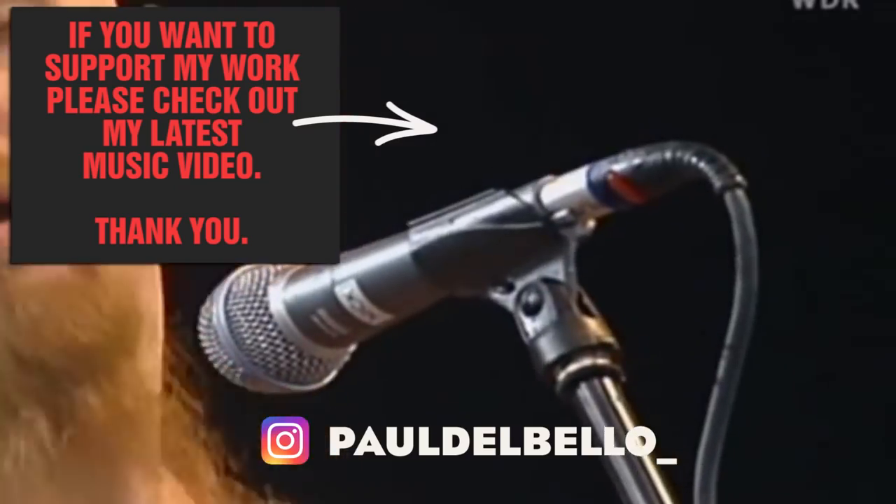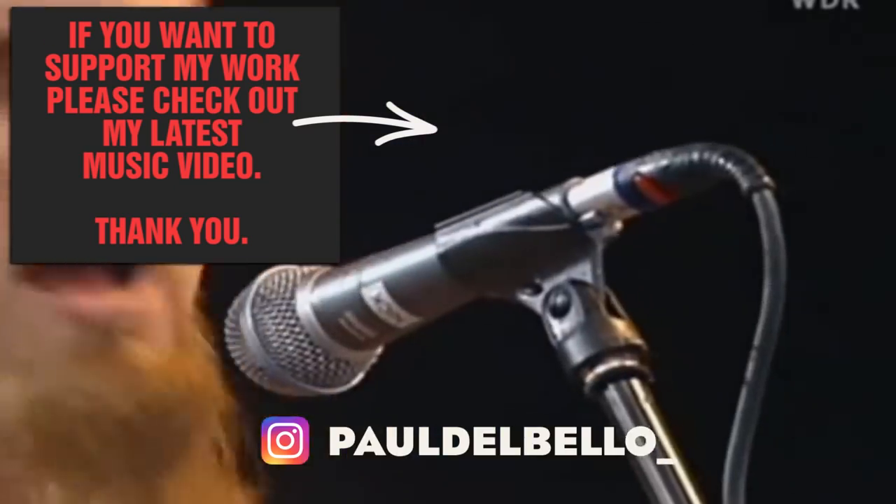Thank you very much for watching — please don't forget to subscribe, leave a comment and follow me on Instagram.